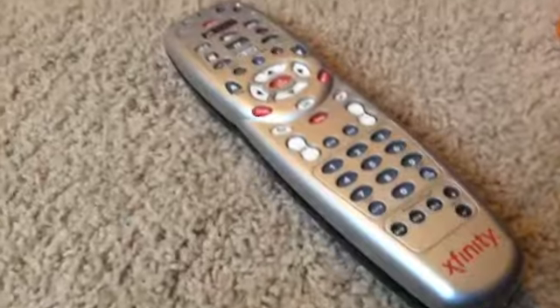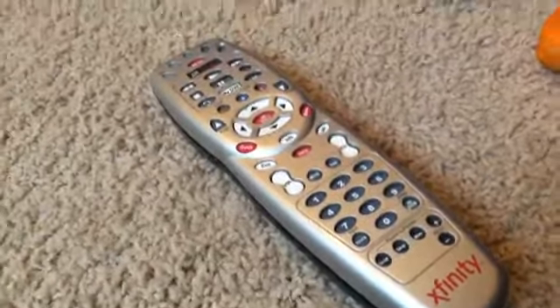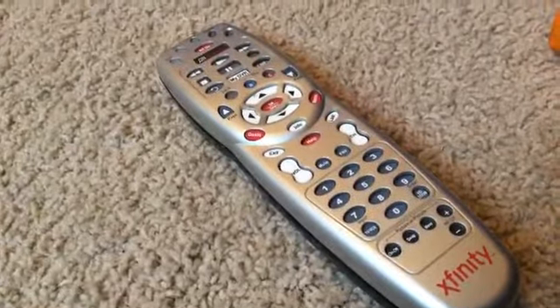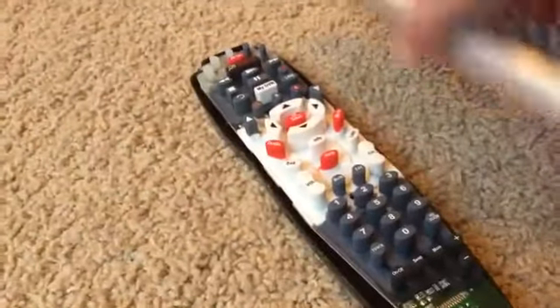I put the remote back together so I could easily just take it apart to show you guys. So let's get to it. Step one: you take this part off, which will be kind of hard.